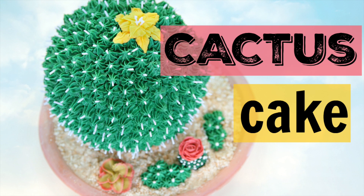Hey guys! Today I am making another succulent cake, but this time it's with a giant cactus as well.